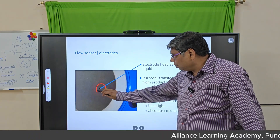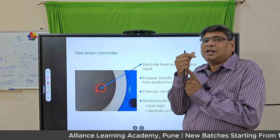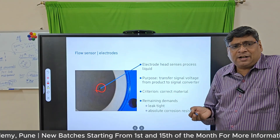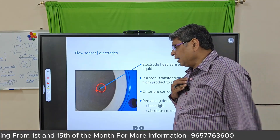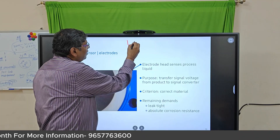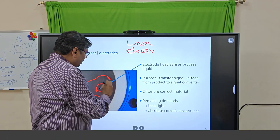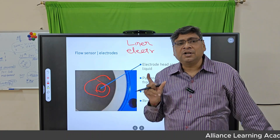The electrode is made of stainless steel, though the metal may change as per the application. An important point in instrumentation: the wetted parts of any instrument are the components that come in contact with the fluid. In the case of electromagnetic flow meters, the wetted parts are the liner and the electrode.